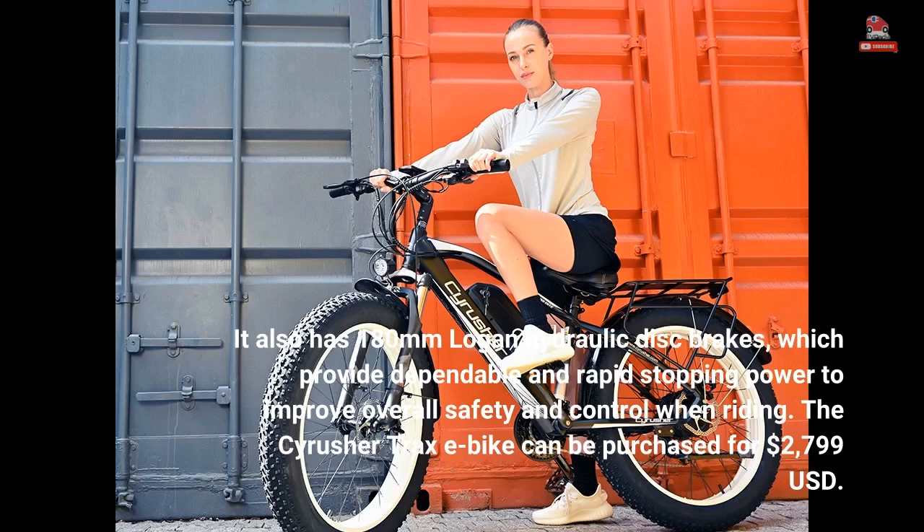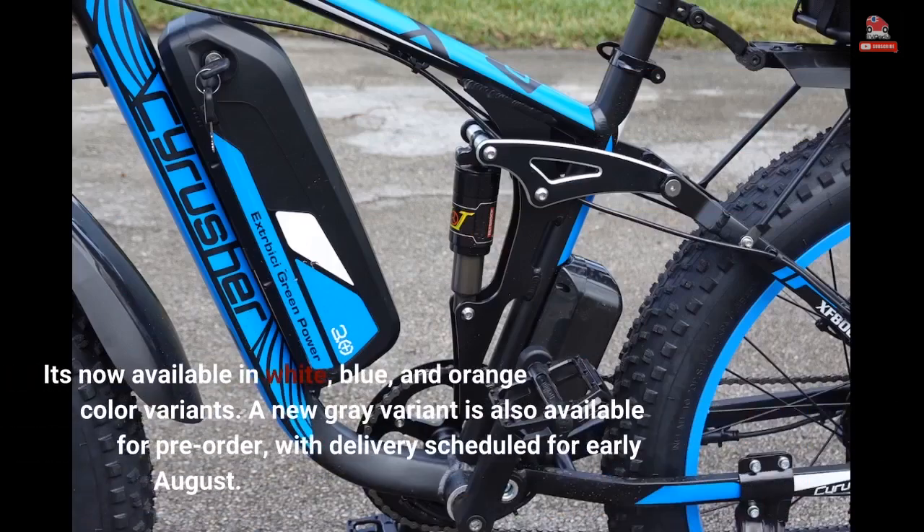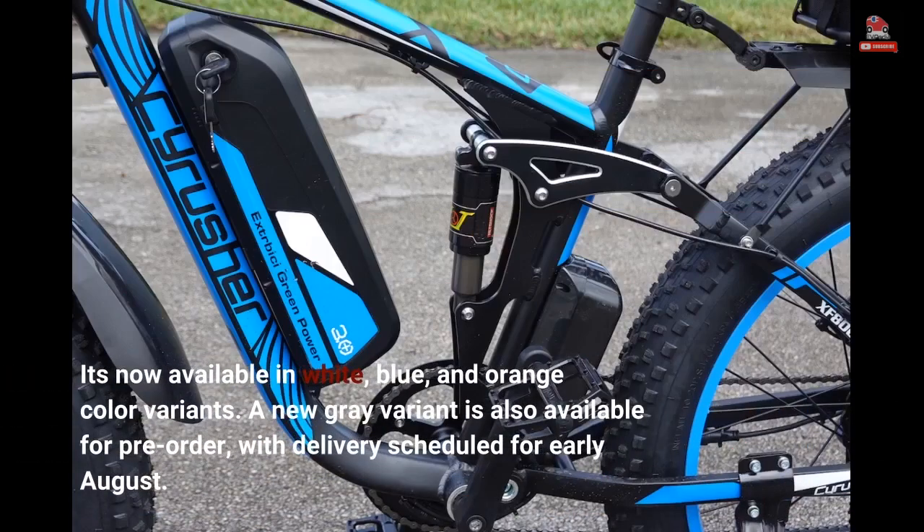The Cyrus Her Trax e-bike can be purchased for $2,799 US dollars. It's now available in white, blue, and orange color variants. A new gray variant is also available for pre-order, with delivery scheduled for early August.